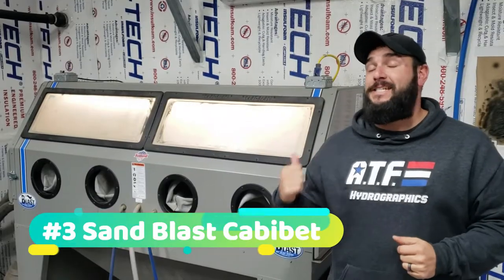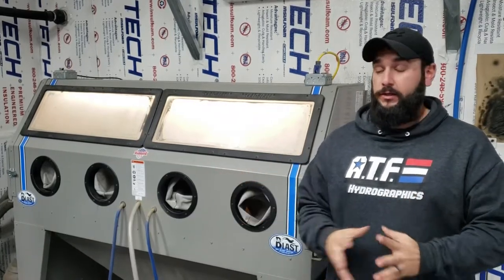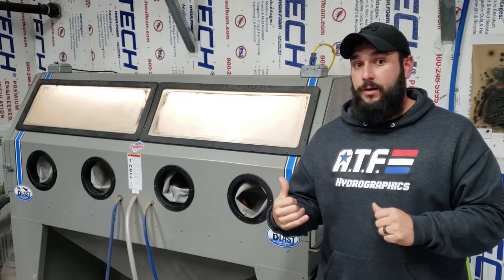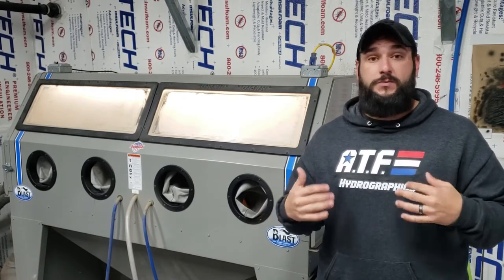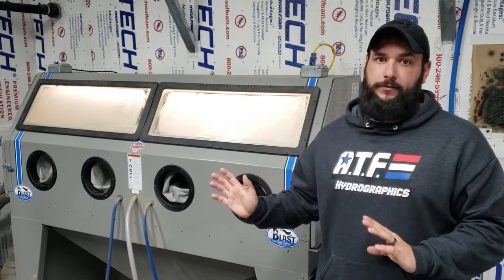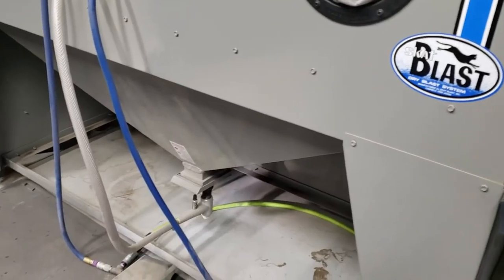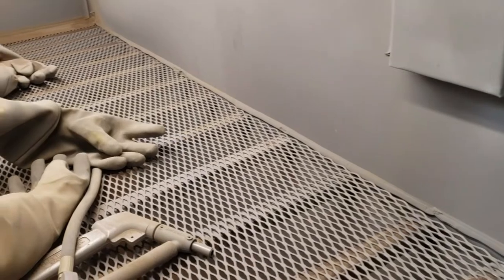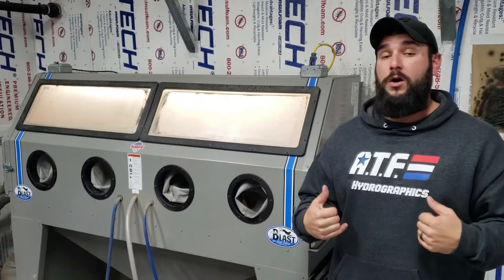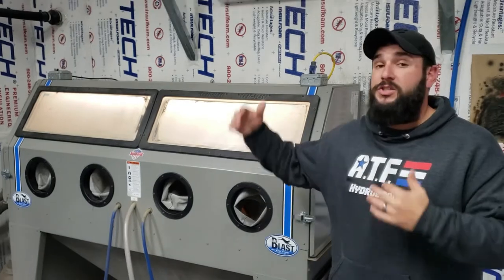The next piece of equipment is going to be my sandblaster. If you've watched the channel before, you've seen me use this thing a ton — I absolutely love it. Everything that comes into the shop has to be prepped before it can be painted and then dipped. Using the sandblaster gives me a perfect profile for paint to stick to and keeps me from having to do any hand sanding or scuffing at all, which saves a ton of time. The blaster I have is a Scat Blast model 985 — a little over 6 feet long, about 30-something inches deep and tall. It's one of their bigger models, not cheap by any means, but it's well worth it because it cuts down on prep time tremendously.